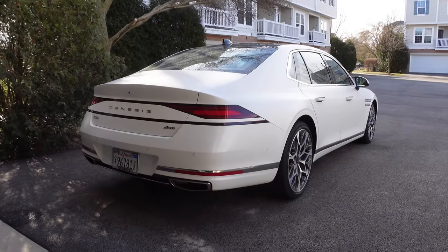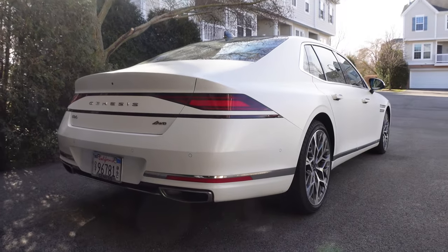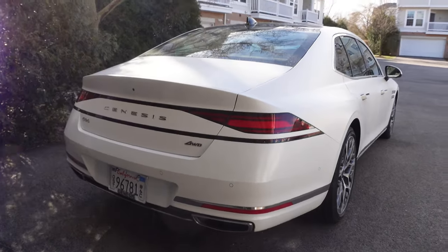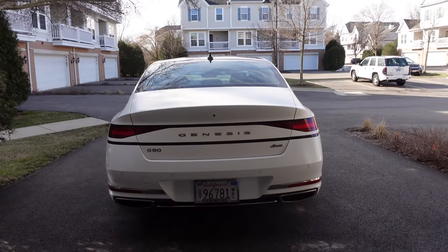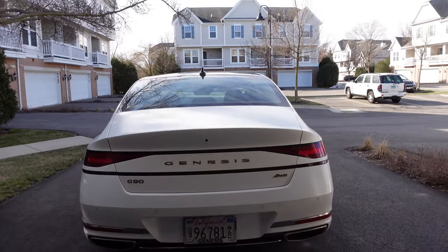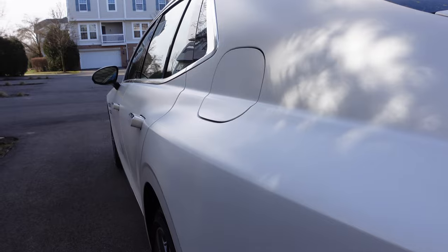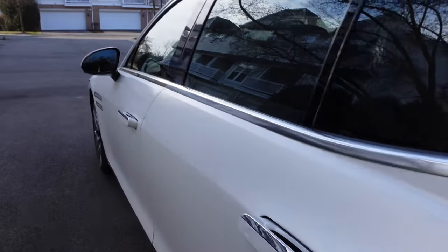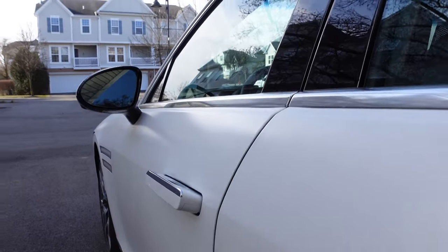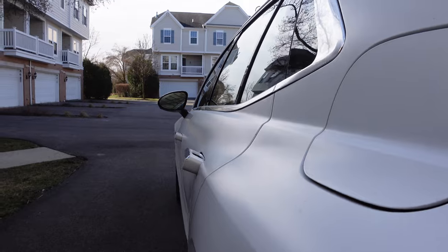Even though it's nearly the middle of March, we're hypothetically supposed to get five inches of snow tomorrow. So let's do a walkaround of the exterior of the G90 before it gets all snowy. This is the flagship of the Korean luxury brand — the G90 — finished in matte white paint. Genesis actually has a lot of different matte paints. They look really cool.